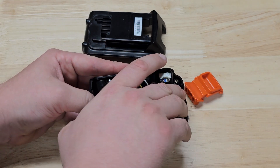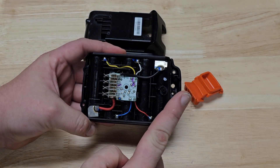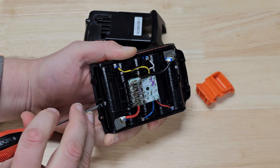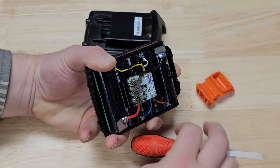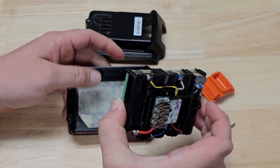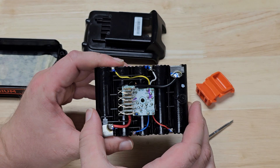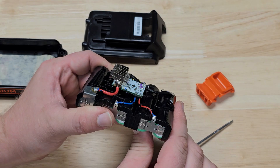Let's see if we can take this cell stack out — just trying to pry it up. I've got this small screwdriver and I want to try to take this tab and lift it up, then pry the cell stack out. There was just some double-sided tape in the bottom, and there we go — there is our cell stack. Just a 5-series, 18-volt cell stack.